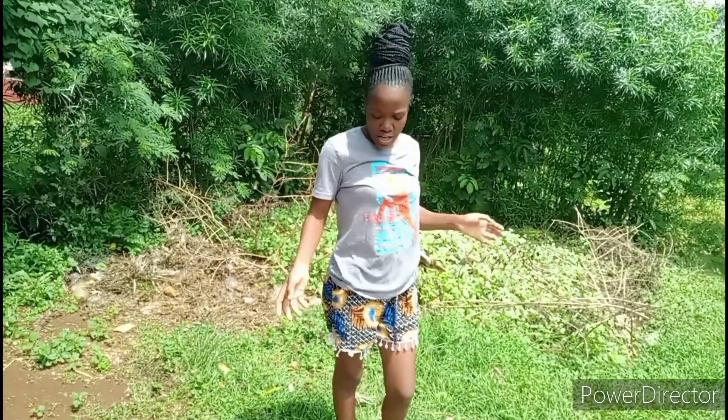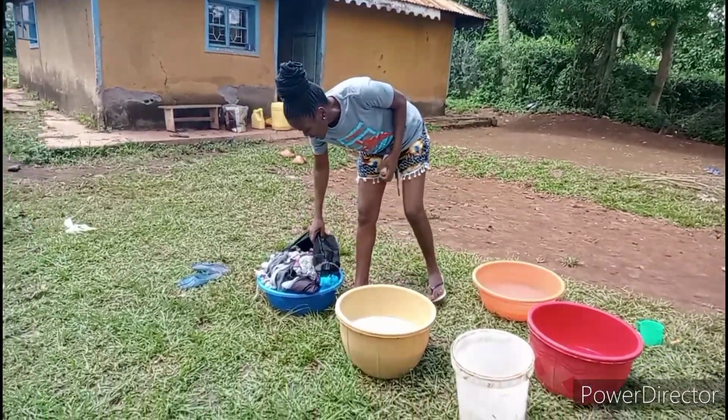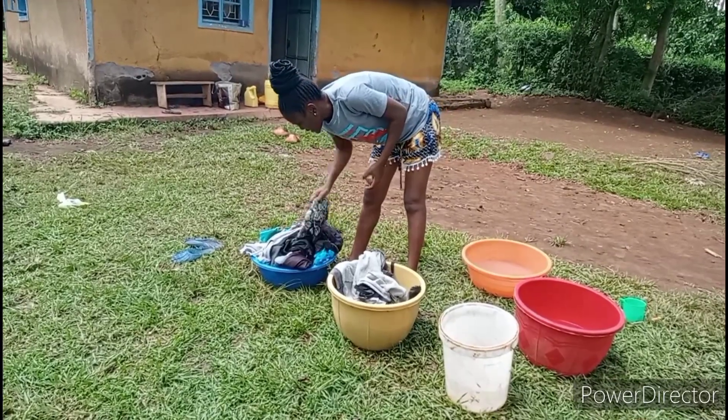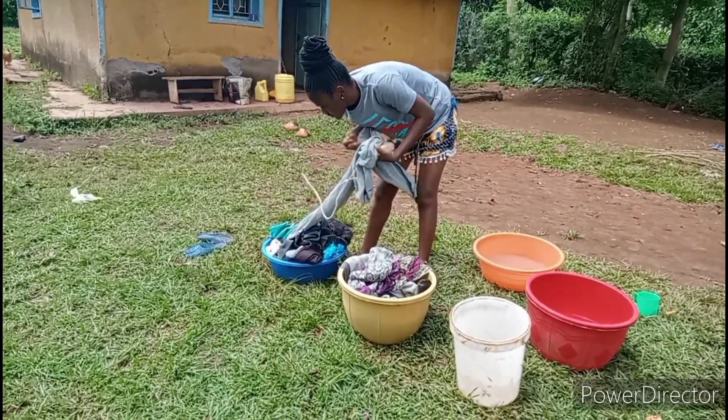I think next we are going to do some washing, just a few clothes, because we don't have many. You know here, sometimes we wash every day. So let's go and wash some clothes. So guys, here are our clothes, some few of them. We are going to do the cleaning, just a few.